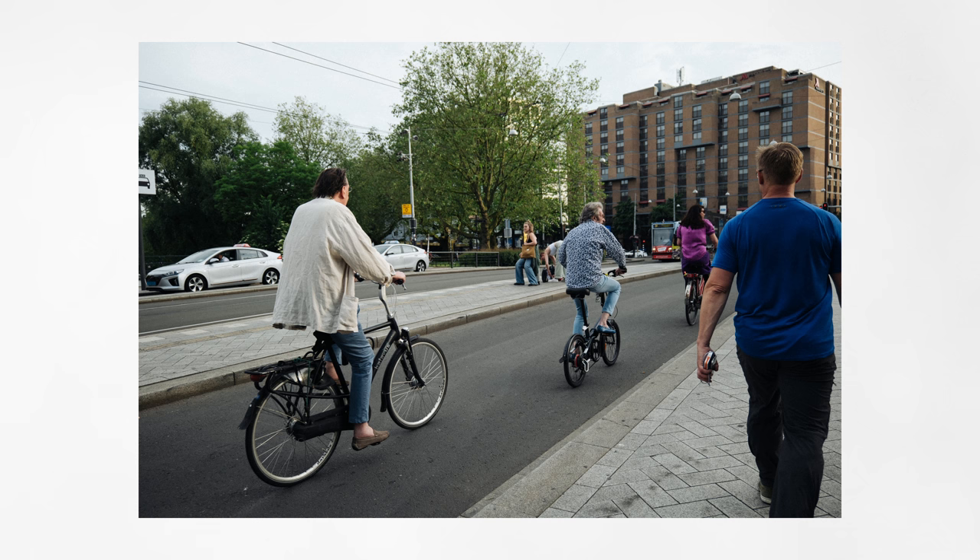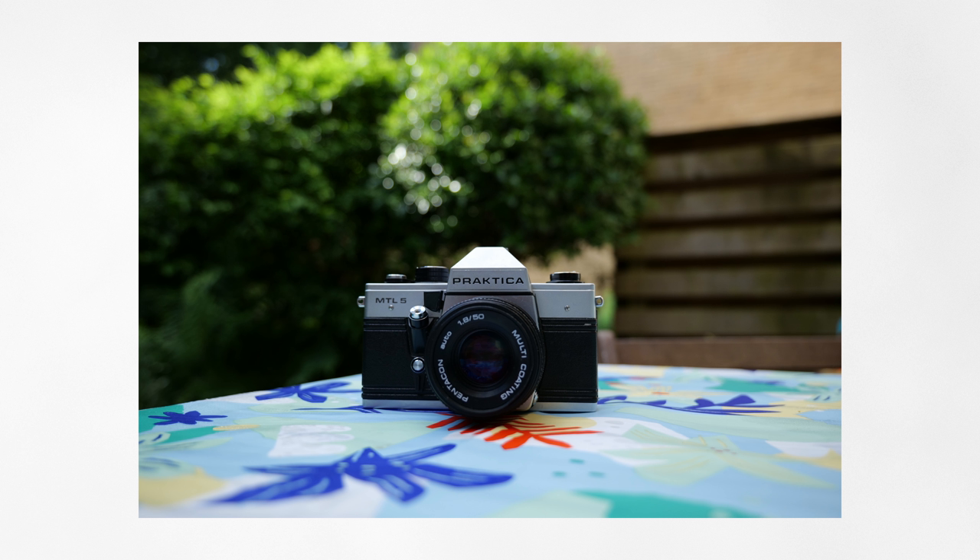This lens suffers a bit from spherical chromatic aberrations and you can see it in the bokeh balls, where we can find a brighter outline around the bokeh and some onion rings inside the bokeh.